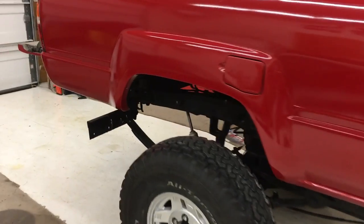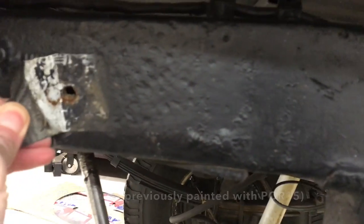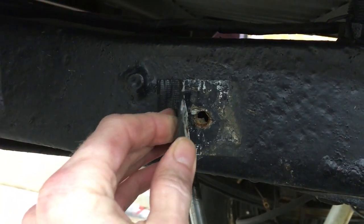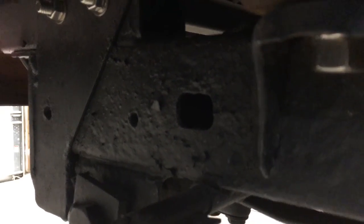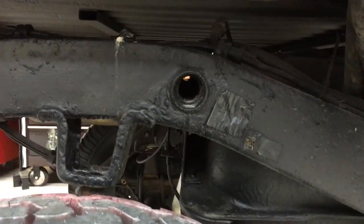So here you've got your frame, and there are lots of little holes in the frame. Some of these bigger holes actually have caps that go over them — they're plastic, but they get brittle, they crack, and they fall out. You can see there's where one of those caps used to be. All throughout the frame there are holes, and you have some drain holes on the bottom as well.